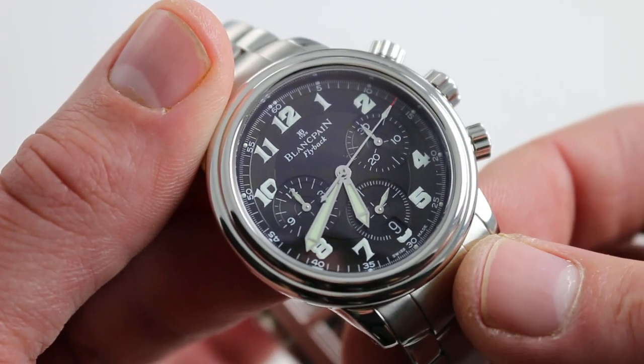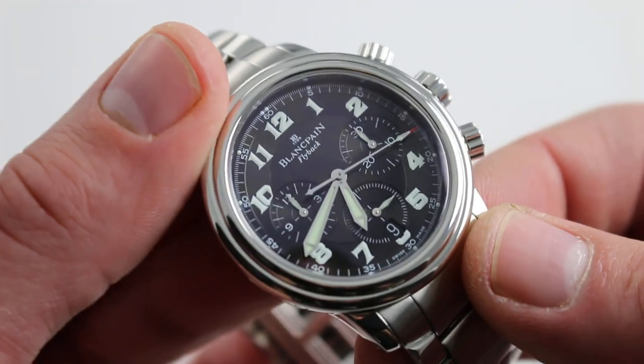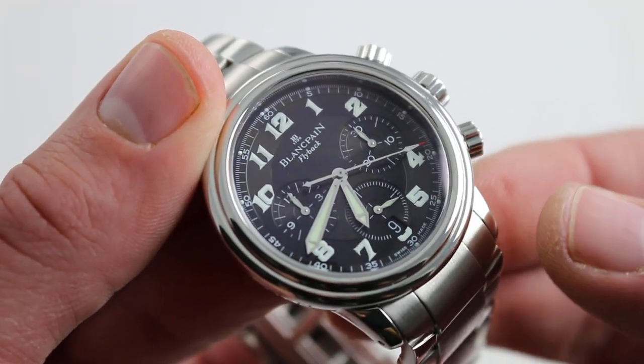You can see and you can purchase this handsome, classically styled, but thoroughly modern Blancpain flyback chronograph on our website.